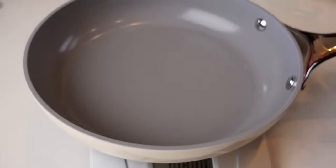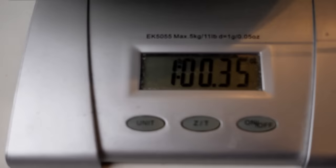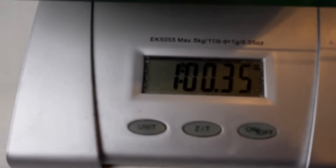I can already tell you that the Caraway does weigh more. Let's weigh these and see how they stack up. First up, the Caraway pan — it is 1 pound 11 ounces. Martha Stewart now — oh, just about a pound. So it definitely is a little bit lighter.